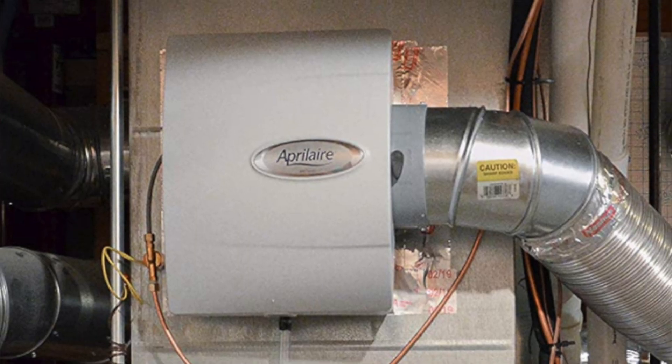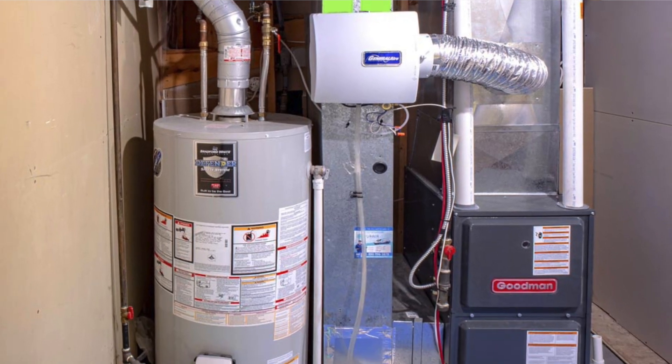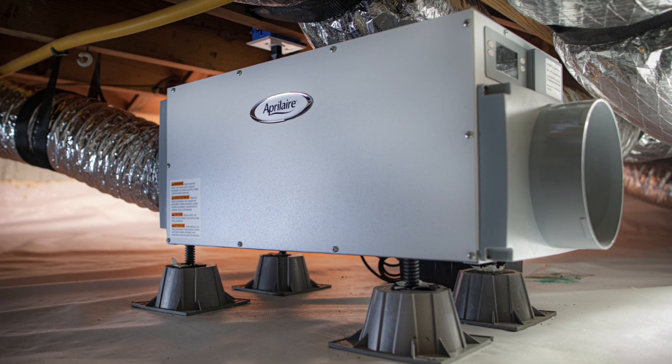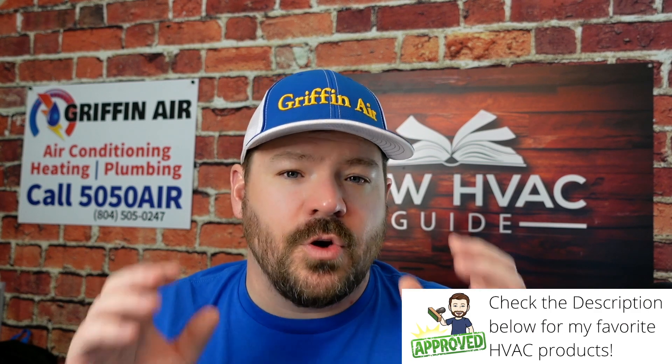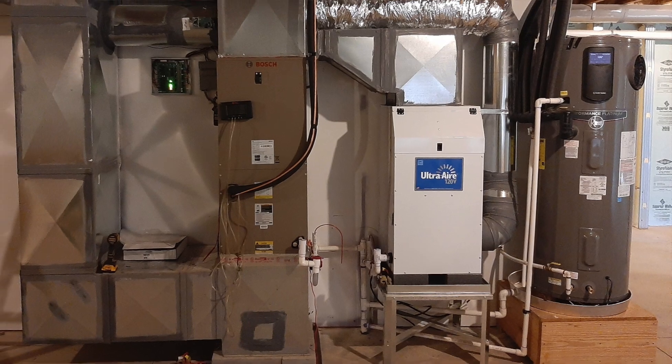The next one could go either way, and that's humidifiers. A humidifier can be added to an existing system no problem in many cases, but depending on how the system is installed you'll have to get water to it somehow. In a lot of cases it's better to get that done during the installation because it may save you money. That plays right into dehumidifiers as well — where you might want to remove humidity from the home. Again, you can add a dehumidifier after the fact, but if there's ductwork involved it may save you money to get it done during installation.